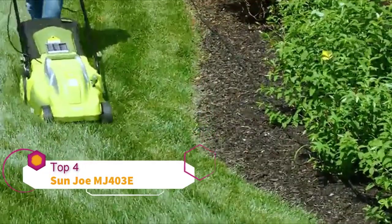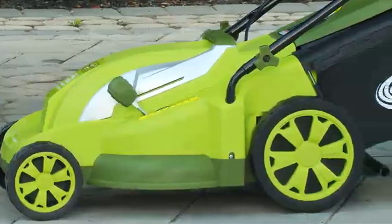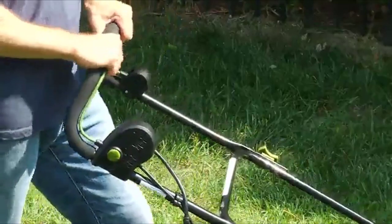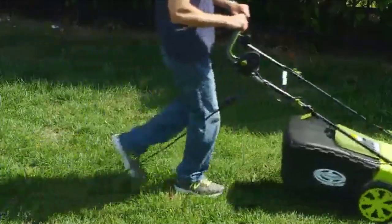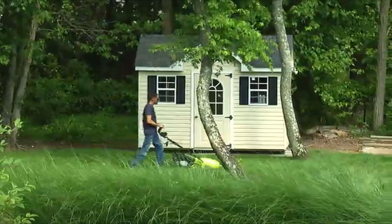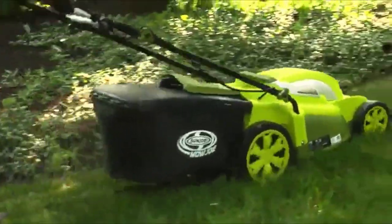Now your lawnmower can be as green as the grass it cuts. Starting the Mojo is easy — simply press and hold the safety button while pulling back on the bar lever and the motor starts instantly. Equipped with a durable steel blade, Mojo cruises through your lawn, leaving behind 17-inch trails of groomed green.